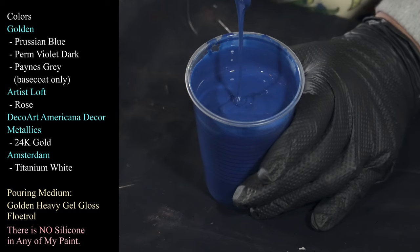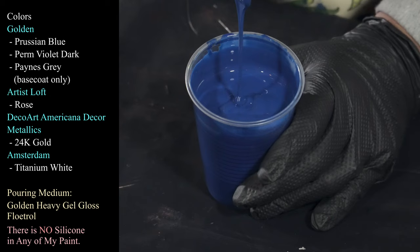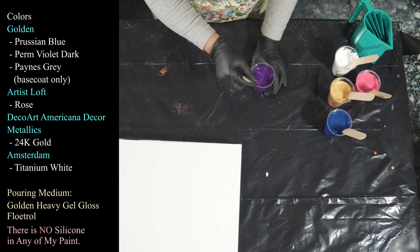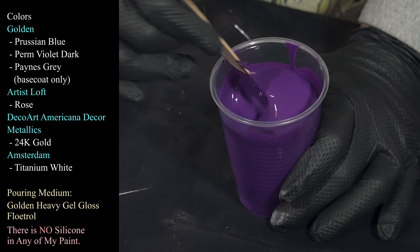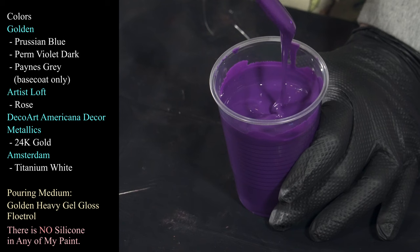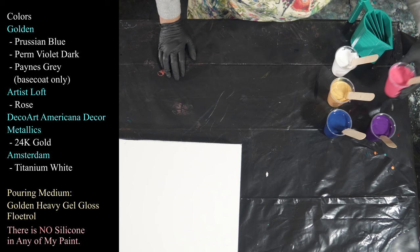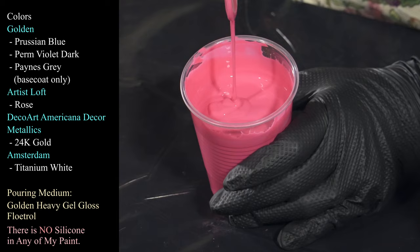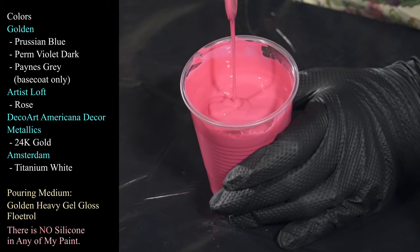Let me show you my colors because they are very pretty. The first one is Golden Prussian blue — absolutely gorgeous, deep and rich, stunning. This next one is a bit of a mystery to me because I mixed a few different colors together and ended up with this very dark, deep, beautiful purple — I don't remember exactly what I put in it, but it's very pretty. I also have this one which is kind of new for me: Artists Loft in Rose, which is a little pinker than I'm usually comfortable with, but I think it's going to be really beautiful with that Prussian blue and that dark purple.